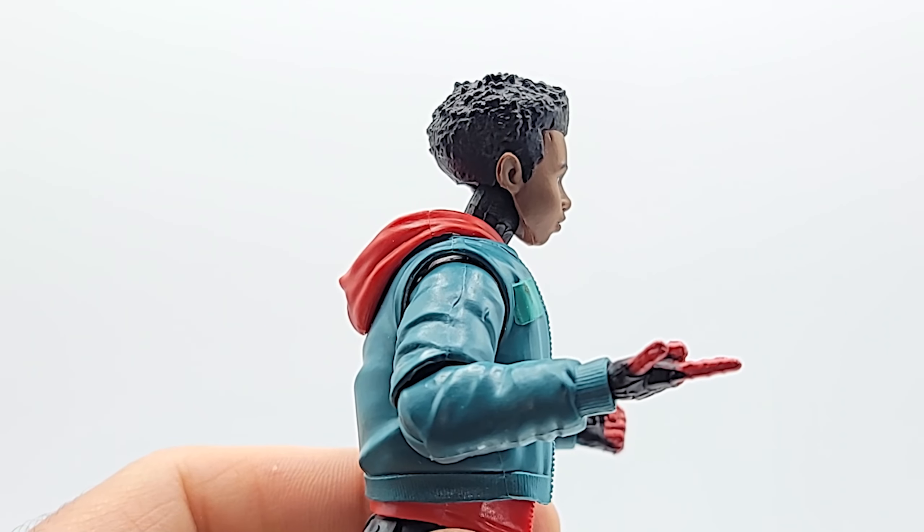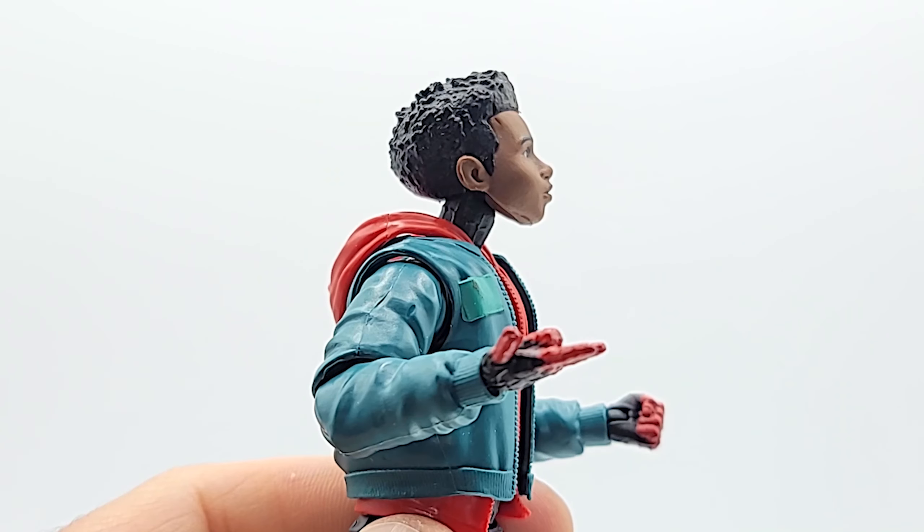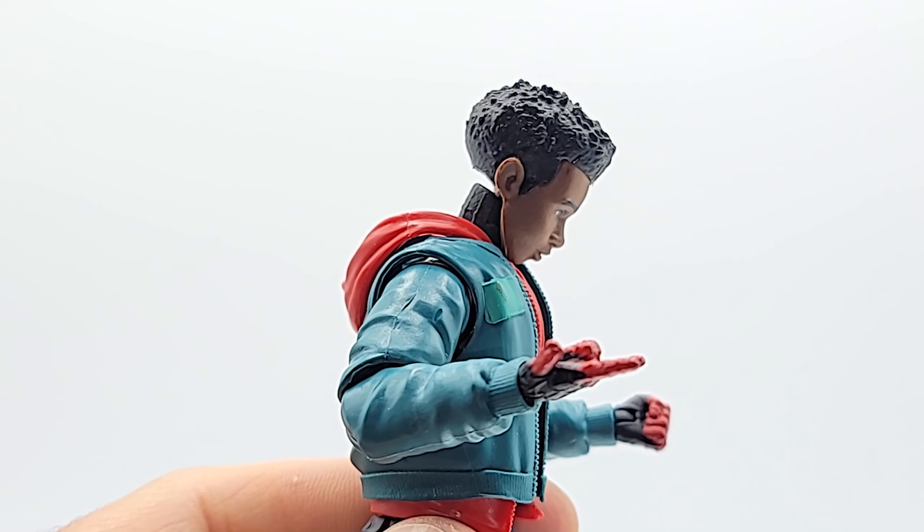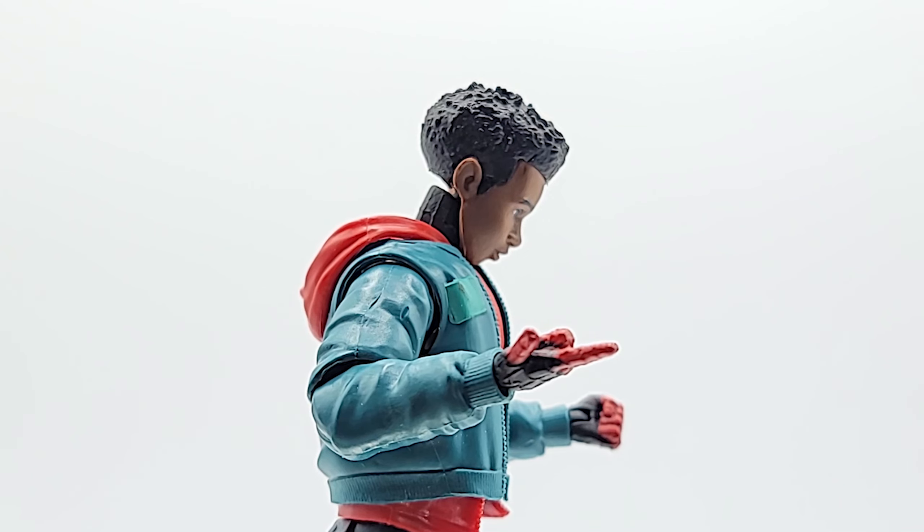Looking straight up into the face of danger, looking for a good place to place a web. And we're hanging our head in shame — the chin goes deep into the chest.